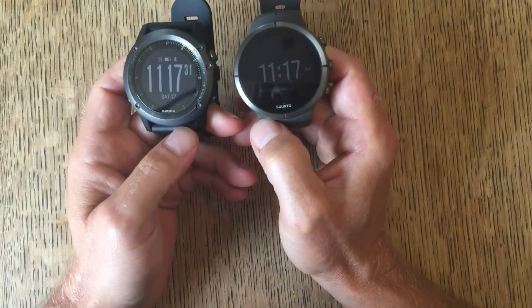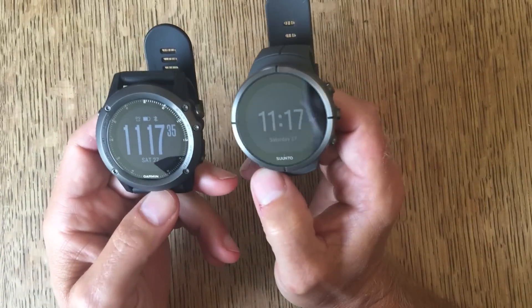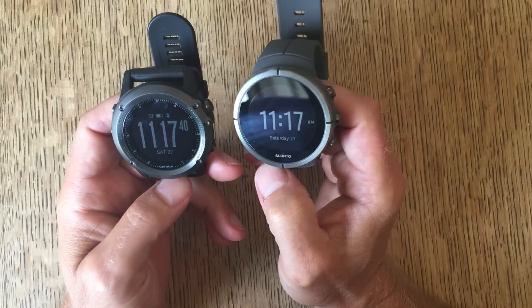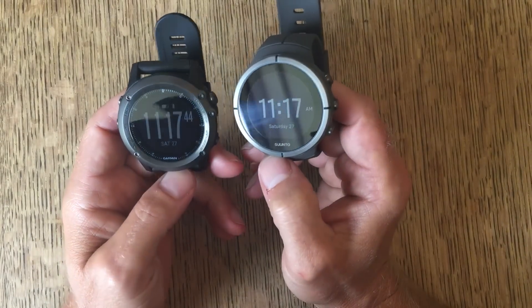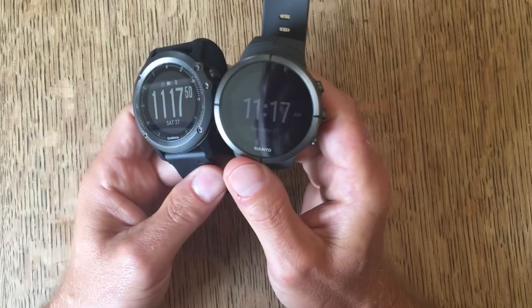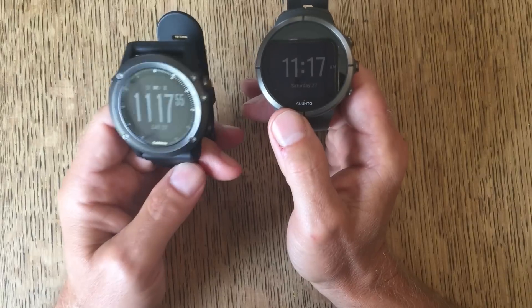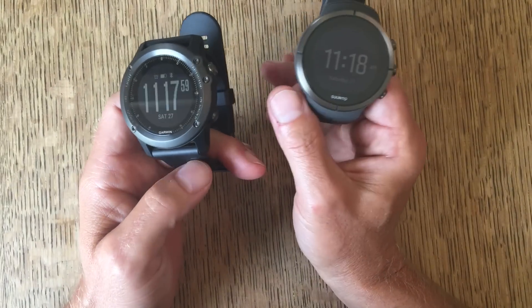In terms of the two watches, I'm assuming that if you're going to spend this kind of money on a sport watch, you've done a bit of work in terms of assessing your needs and looking at the basic features. So what I thought I would focus on is a comparison between the two and the things that really make a difference. I've got two Sapphire models here. They both come in a range of different models — the Fenix 3 comes in Sapphire and non-Sapphire.